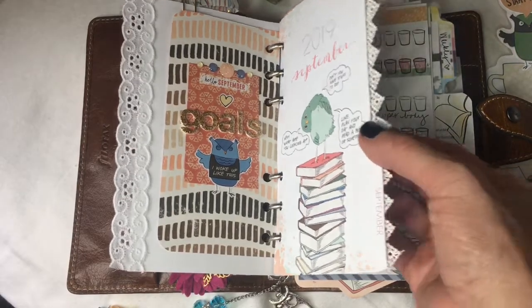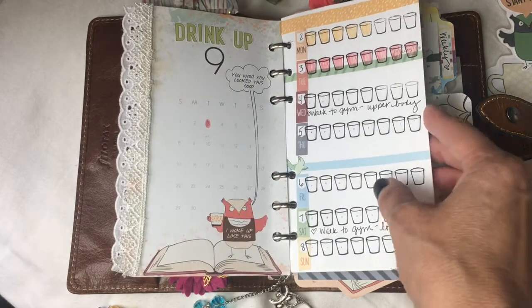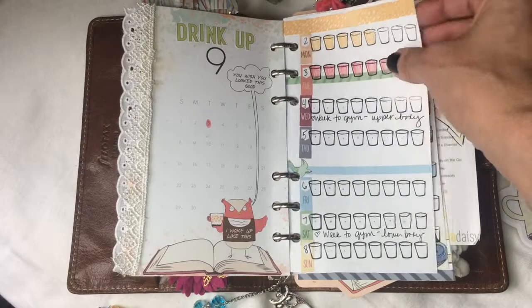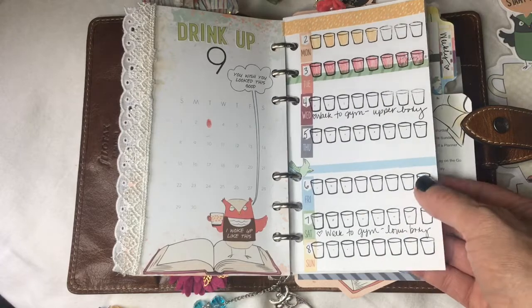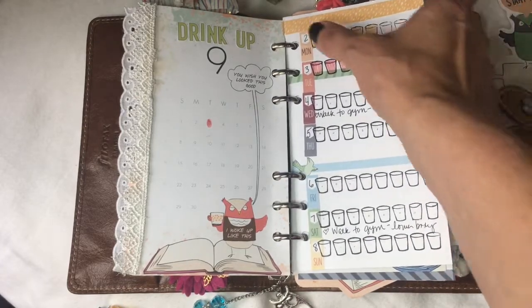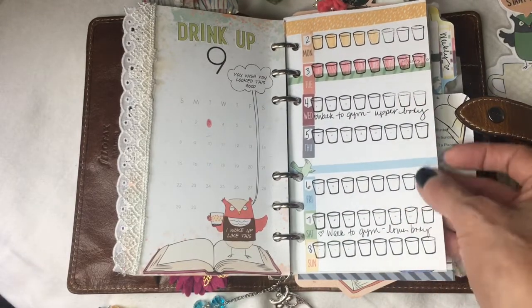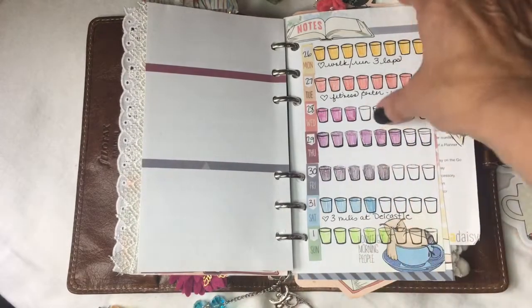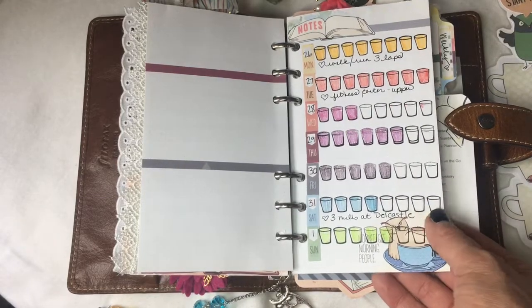Here is the introductory divider for my September calendar section. I originally started off the month trying to do my health and wellness and water tracker on these pages — I believe they came from the Dory and I cut them down to size. I added some Hobonichi Week stickers and used an old stamp, but you can see that didn't really work out so well, although I did try the first week.